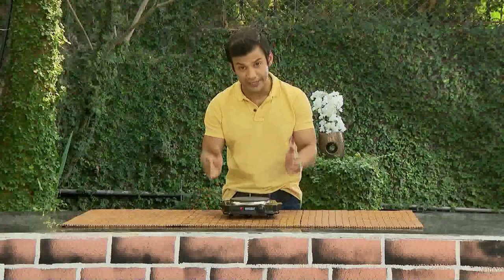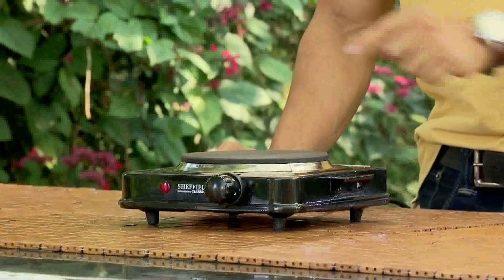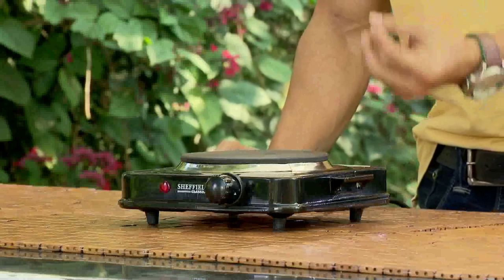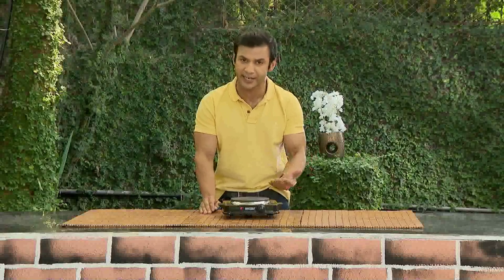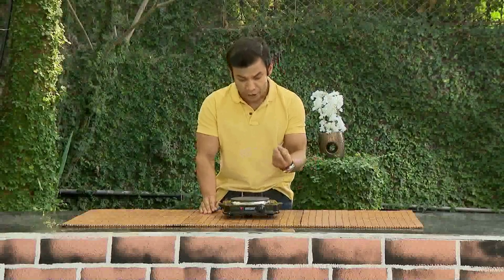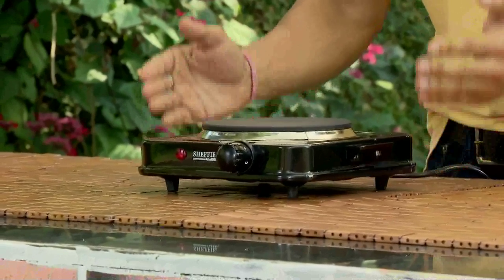Today we will talk about the hot plate. If the whole body of the hot plate gets warm, it is very important to understand why. If you look at the coil on it, there is insulation that slowly degrades when you use it. The hot plate is made fully of metal, which is why it gets very warm.